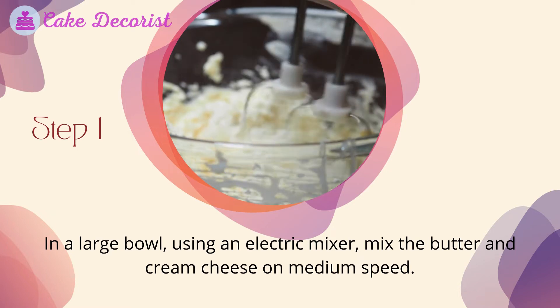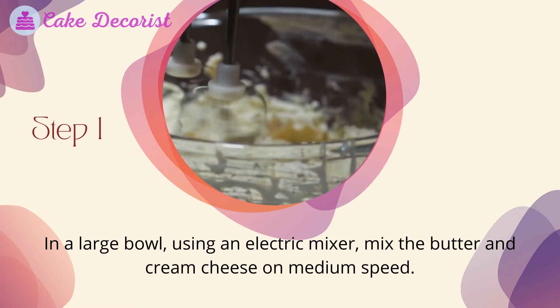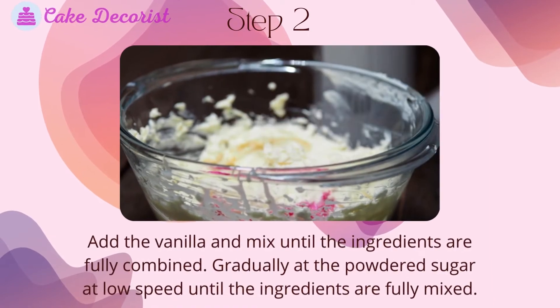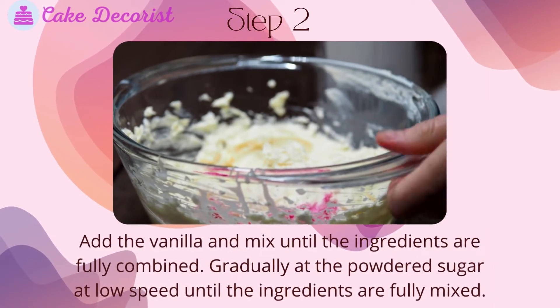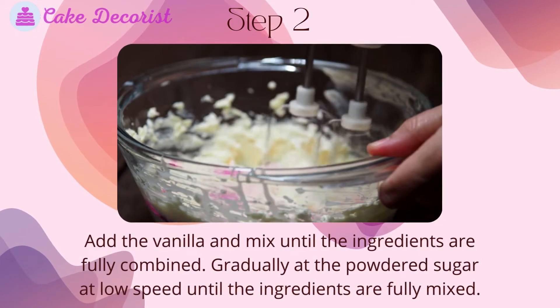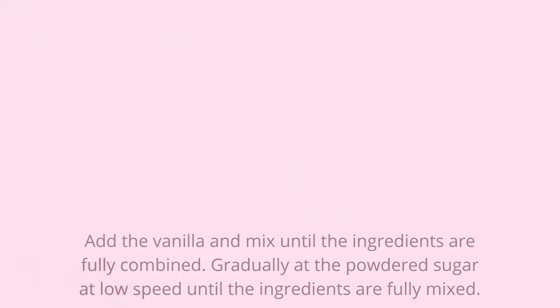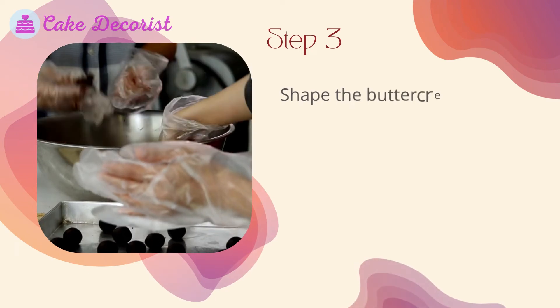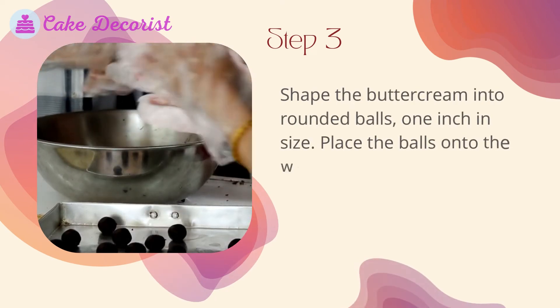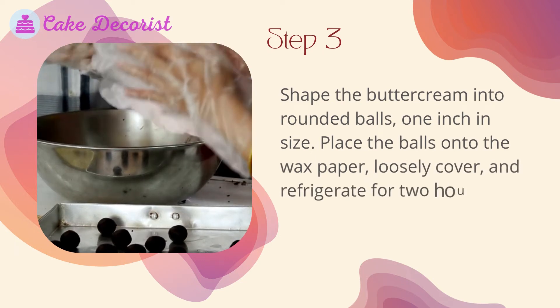Step one: in a large bowl, using an electric mixer, mix the butter and cream cheese on medium speed. Step two: add the vanilla and mix until the ingredients are fully combined. Gradually add the powdered sugar at low speed until the ingredients are fully mixed. Step three: shape the buttercream into rounded balls, one inch in size, and place the balls onto wax paper.